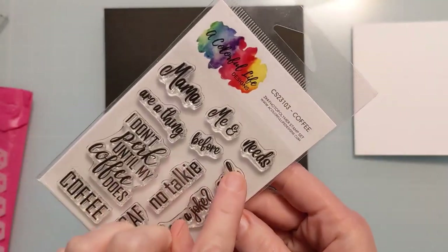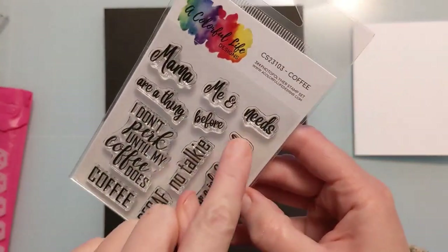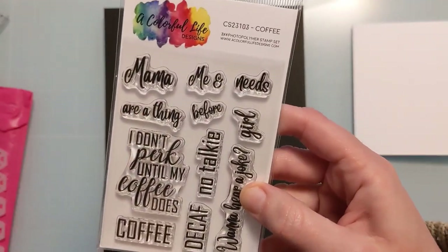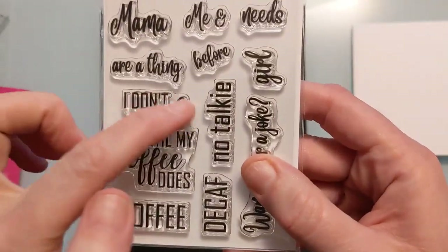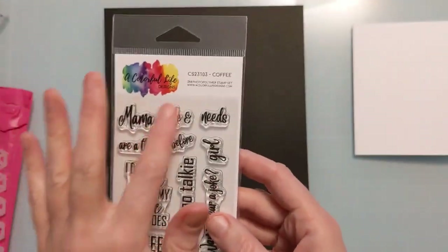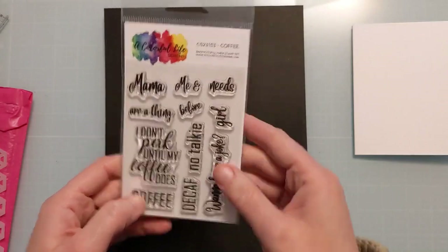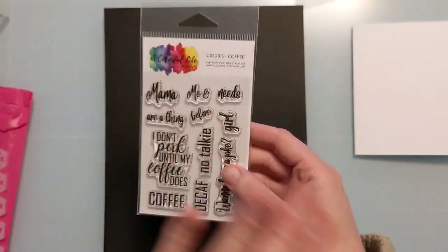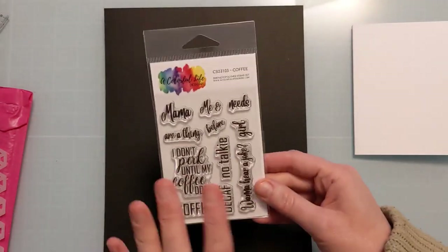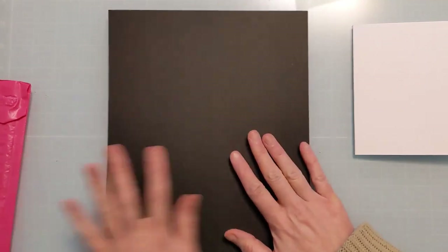The set includes sentiments like 'No Talkie Before Coffee,' 'Want to Hear a Joke? Decaf,' 'Coffee Girl,' 'Coffee Mama,' 'Mama Needs Coffee,' 'Girl Needs Coffee,' and 'Me and Coffee Are a Thing.' I Don't Perk Until My Coffee Does is one standalone stamp, but everything else is mix and match. I'll do a video showing all the different ways to use it since they were split up specifically to maximize the space.